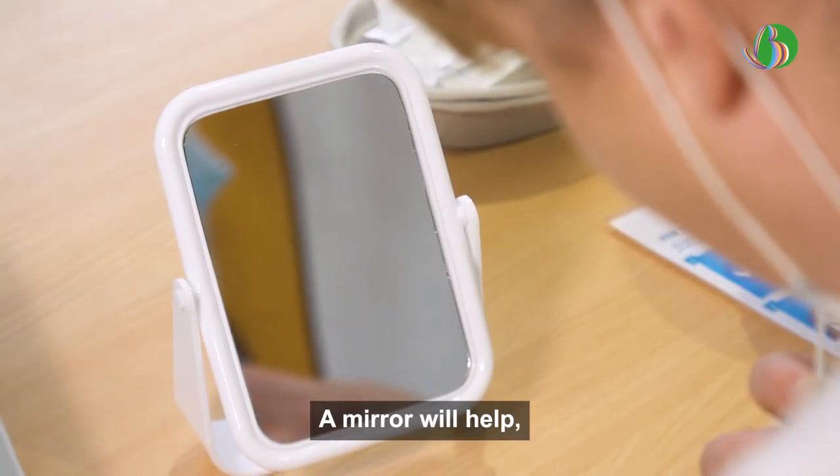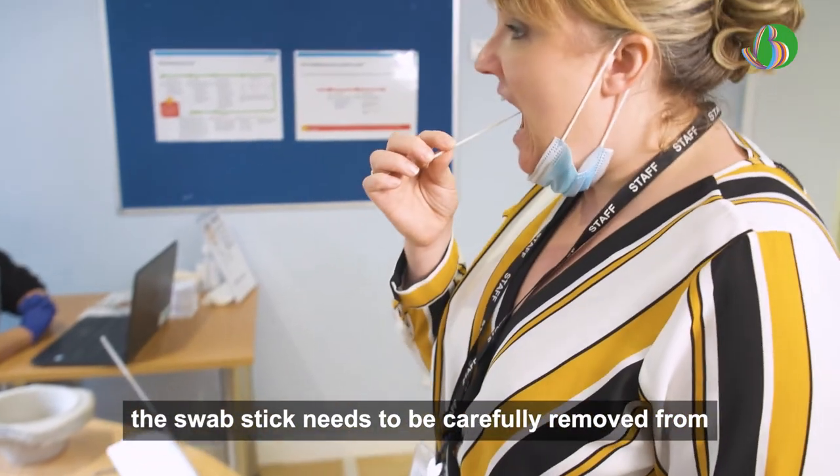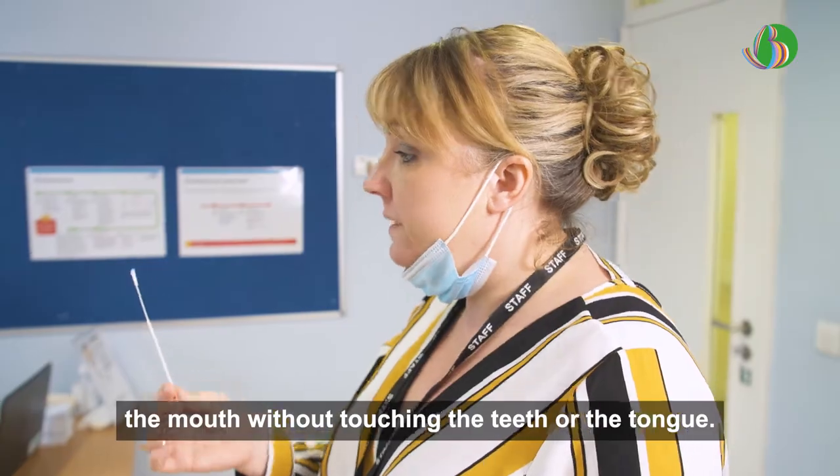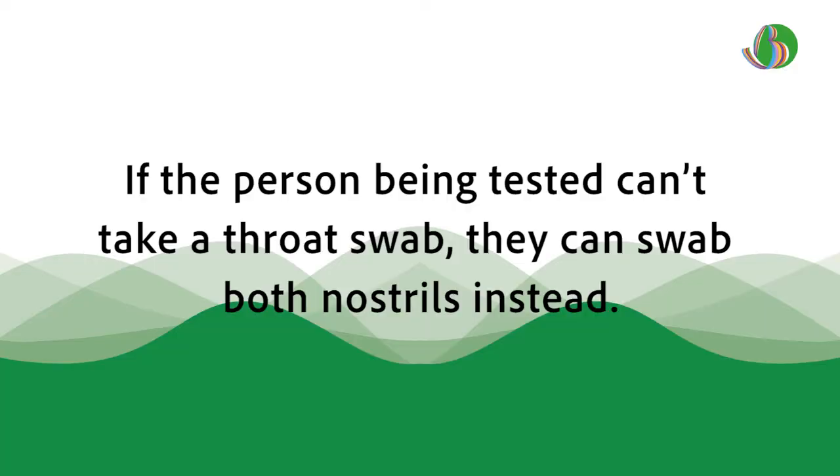A mirror will help. The swab stick needs to be carefully removed from the mouth without touching the teeth or the tongue. If the person being tested can't take a throat swab, they can swab both nostrils instead.